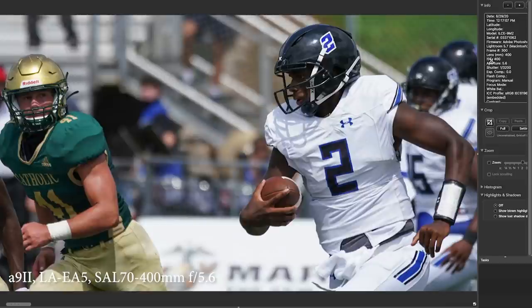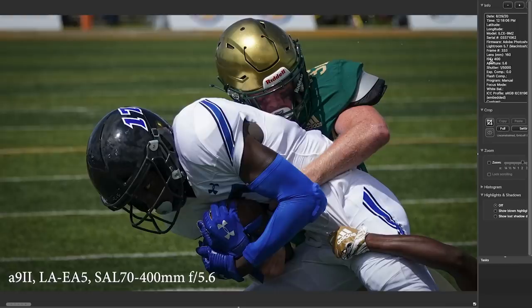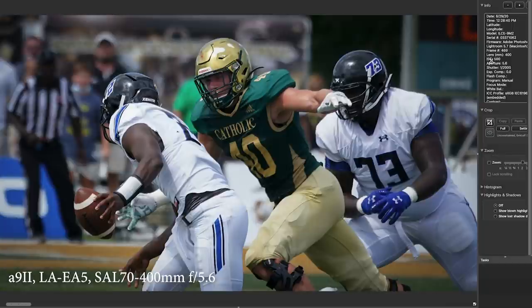Here's another running back — this is Deion Sanders' son — and this is just a nice little tackle picture. This is probably an eighth or tenth of the frame blown up from the A9 II. Again, this is the A9 II with the LA EA5 adapter, which is brand new, and this is the 70 to 400 millimeter F5.6 A-mount lens.